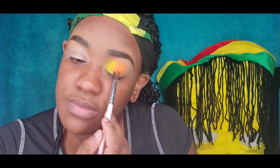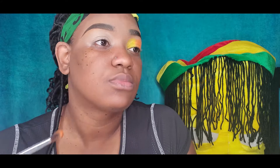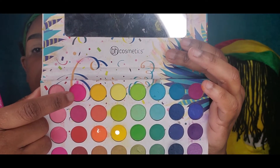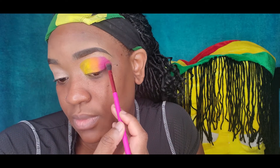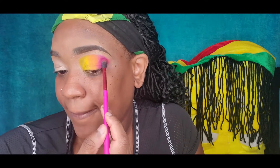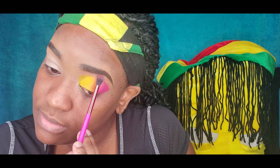I know it looks crazy right now, but trust the process! Now that I'm done with that, I'm going in with this pretty pink and putting it at the end of the lid, still using that dabbing technique. When I'm done, I'm going to buff out and blend all the colors together, blending the edges out to have everything nice and smooth.